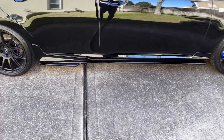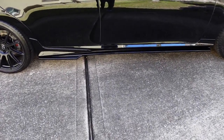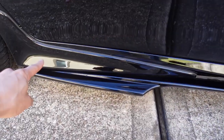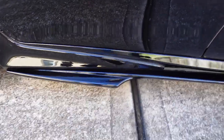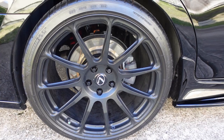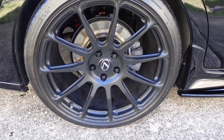On the side skirts it's a little bit more of a custom job. They are TRD side skirts with the Walled side skirts as well. The TRD piece is up here, and then the bottom piece is the Walled side skirt. And then in the rear, pretty much stuck with OEM except for the rotor.